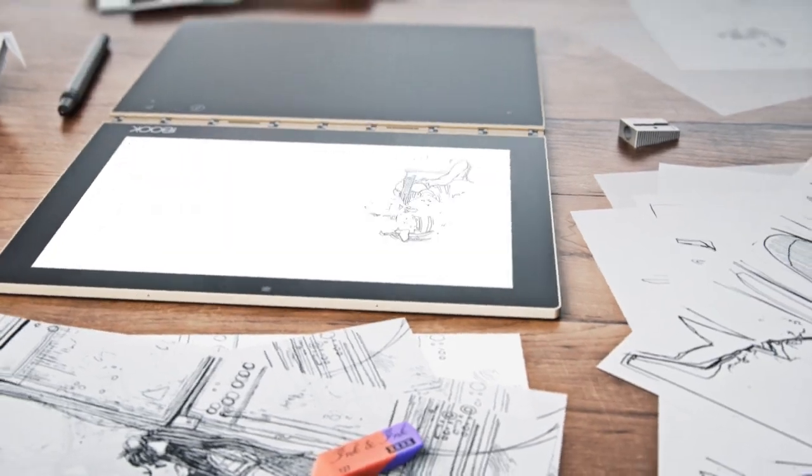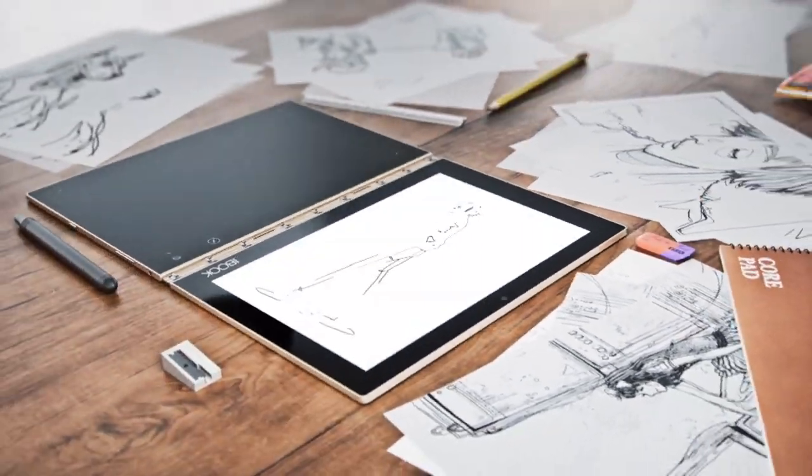One of the cool things about the Yoga Book is that it's designed for bloggers, young professionals, content creators, and students. It is designed for mobile users, and that's why it's designed to be thin and light for us to travel with no problem.